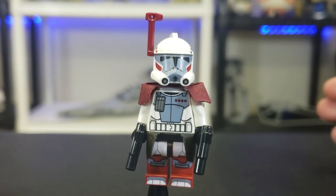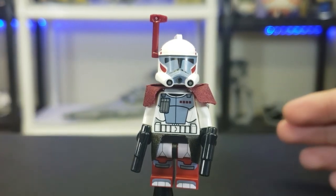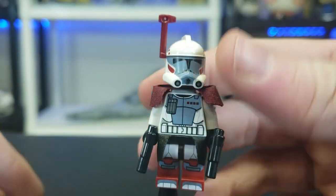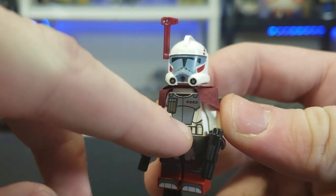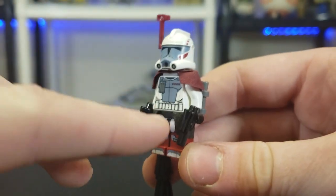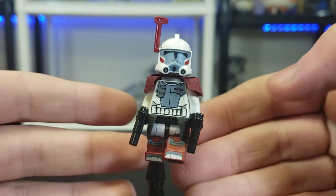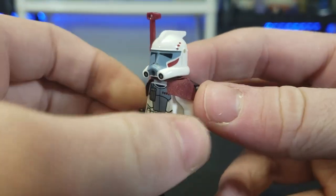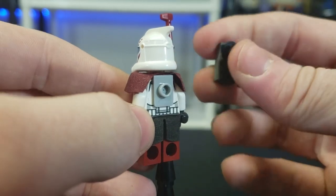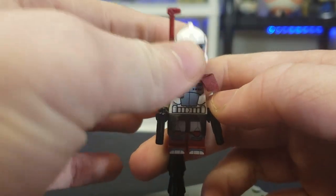Up here we have the ARC trooper — this guy can come with multiple accessories. He's a really cool figure, probably one of the best clone troopers ever made. For the antenna, you can get either the little antenna or the little visor — both look very cool. You get a nice torso print, the Phase 1 print with ARC trooper padding over it. You also get a black cape, maroon pauldron, and foot printing, plus two pistols and a really cool built backpack made of two little pieces.